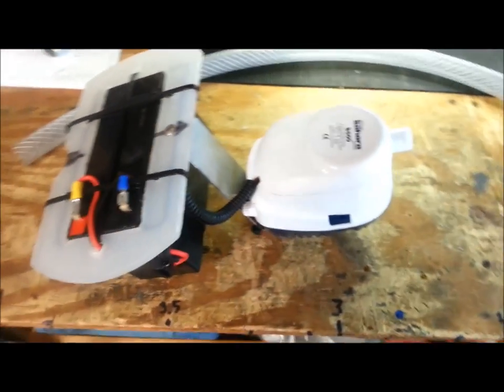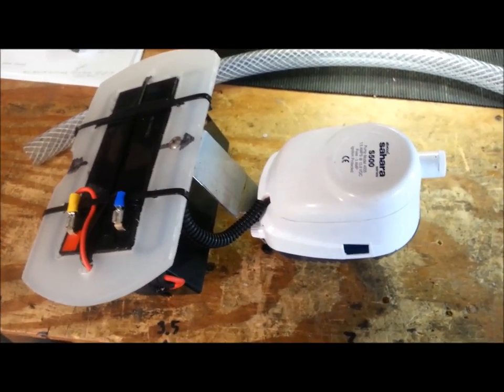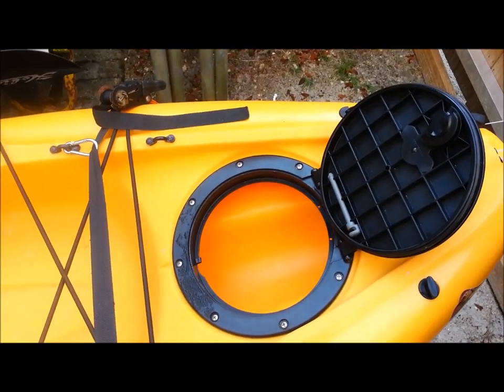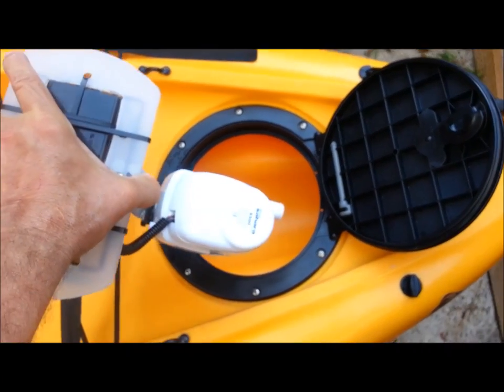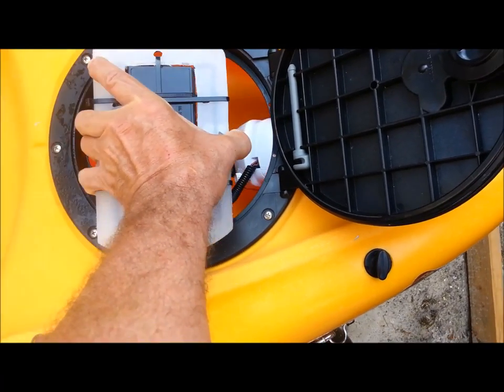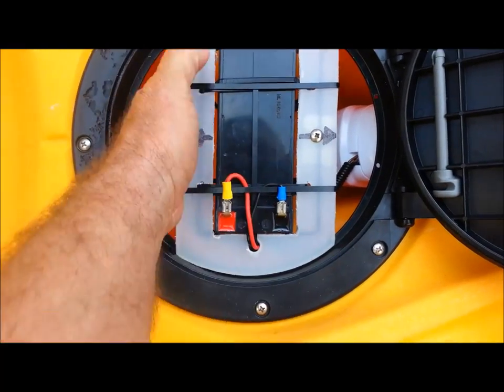All I have to do now is coat these connections with some silicone and we'll be good to go. I'll do the rest when I get it installed and show you guys how it's installed. Here's the rear hatch of my Outback — basically the way this thing will fit in here will be just like this, right down in there.